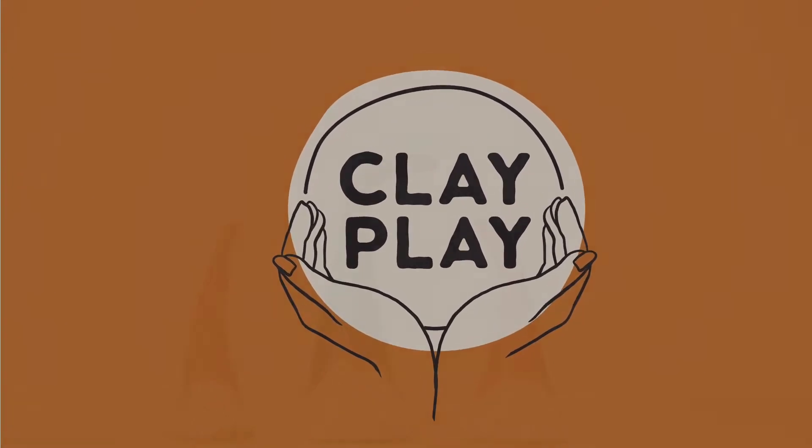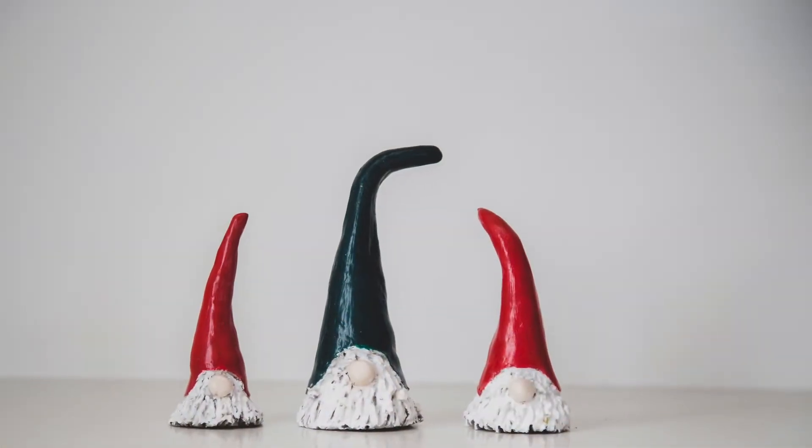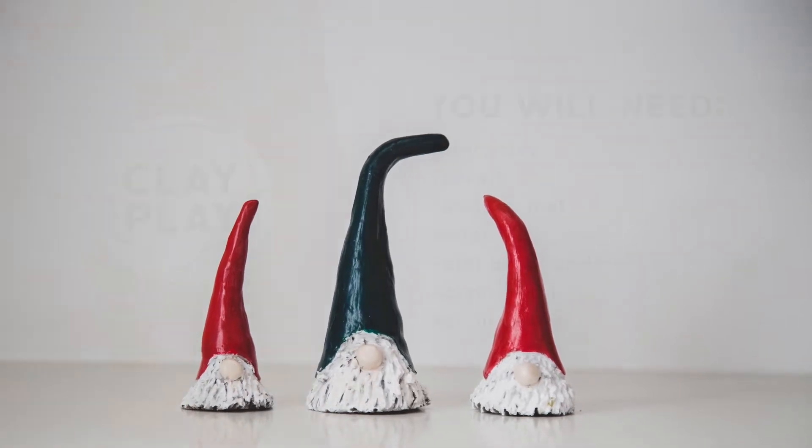In this tutorial, I'm going to be showing you how to create these little Christmas gnomes using the ClayPlay air dry kit.